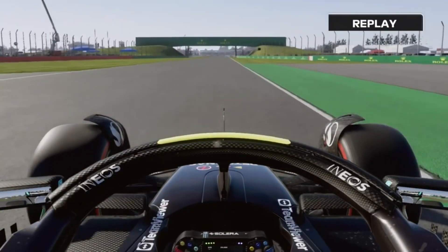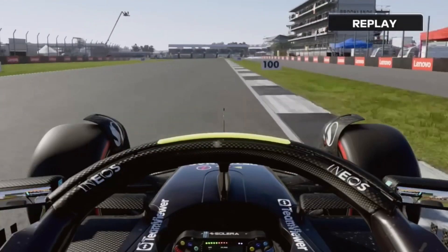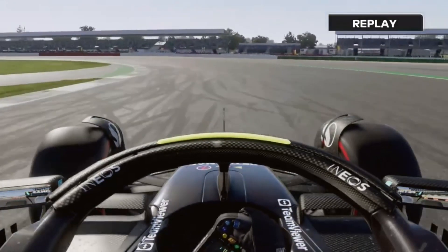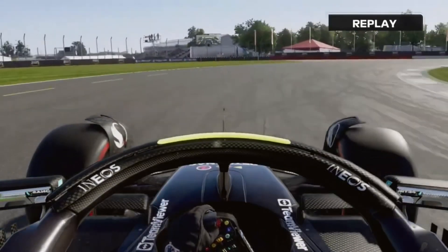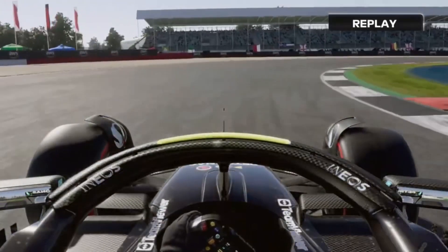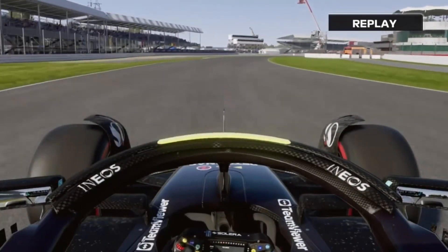When I get on the power nice and early here, it's very easy to get traction on this year's game. So I'm going to open the DRS down the straight. Braking at the 50 meter board and turning in just after it. Third gear here, short downshift to second, back up to third on the power. Using all the track on the exit.